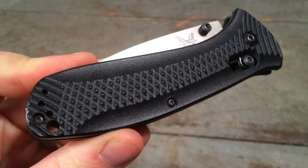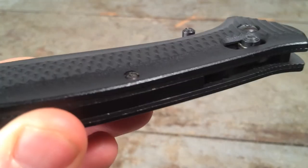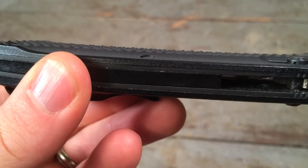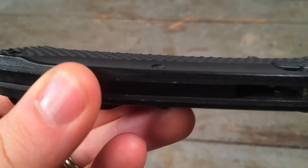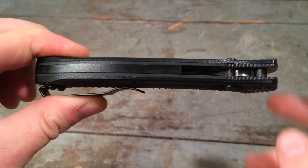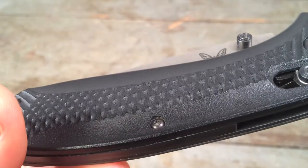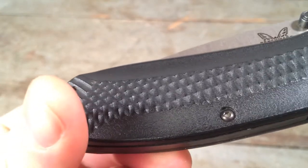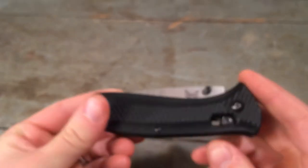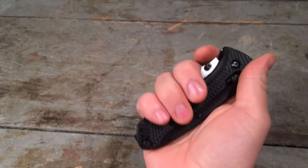You can talk about the Noryl GTX handle. This is an engineered plastic that Benchmade distinguishes from Zytel as being more than just a molded deformed plastic — it's a high-strength plastic, but not necessarily glass-filled. It's a very affordable material to manufacture. All of the texturing comes from the diamond-plating three-dimensional texturing in the handle. Benchmade calls it EDM, which I assume means external diamond milling, though I'm not exactly sure. It does provide a nice grip, if a little bit vague overall.